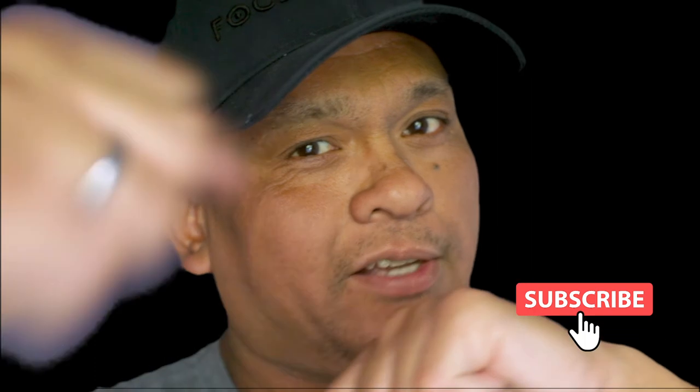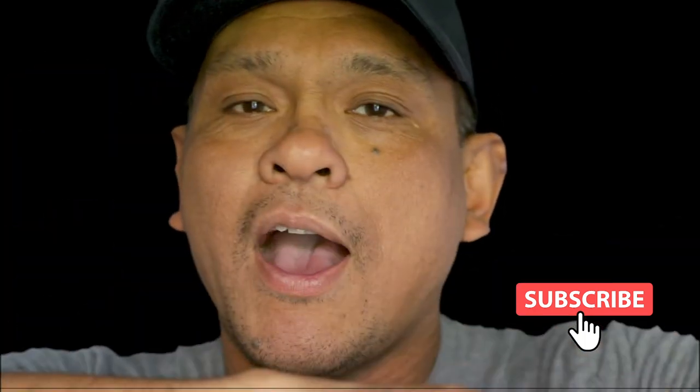If you have any questions, comment down below. Don't forget to smash that like button and subscribe. I will see you on the next video. Peace!